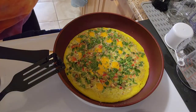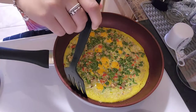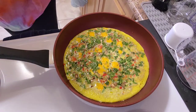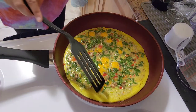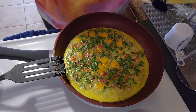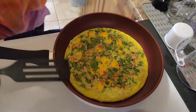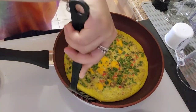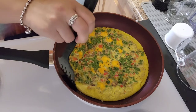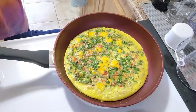About six minutes in and I can see it's starting to cook on the sides some more. I'll take a little peek at the bottom — the top is still uncooked but it's starting to get there. I'm going to heat it up a little bit more. That's starting to definitely cook a lot more — checking the bottom, yeah that's definitely cooking.